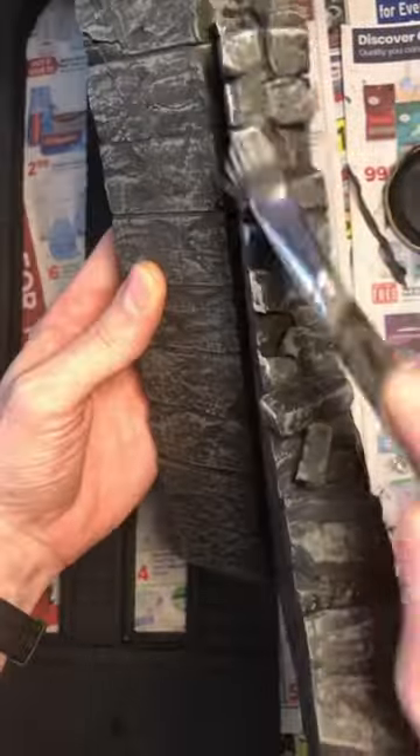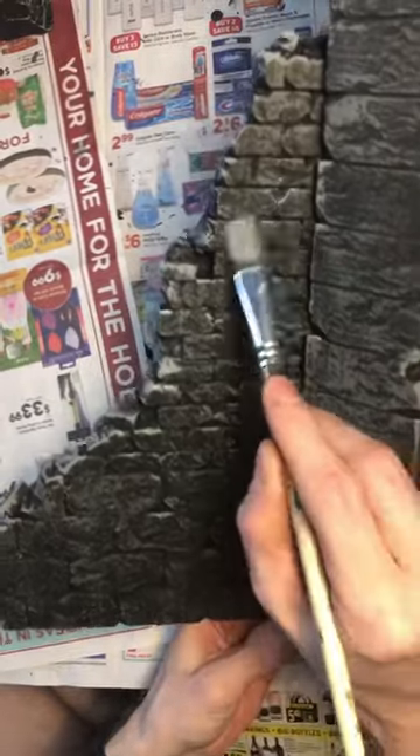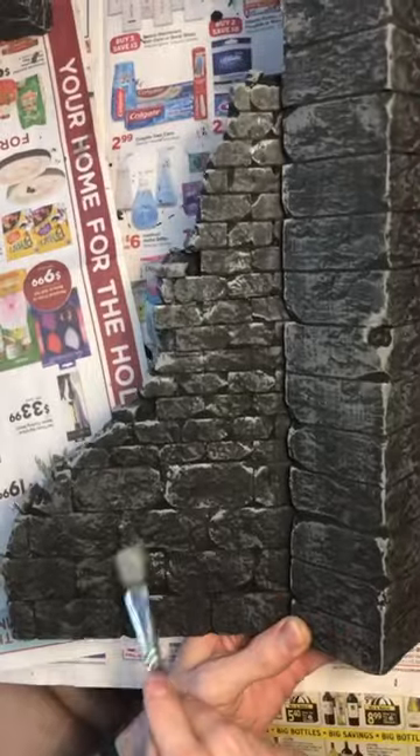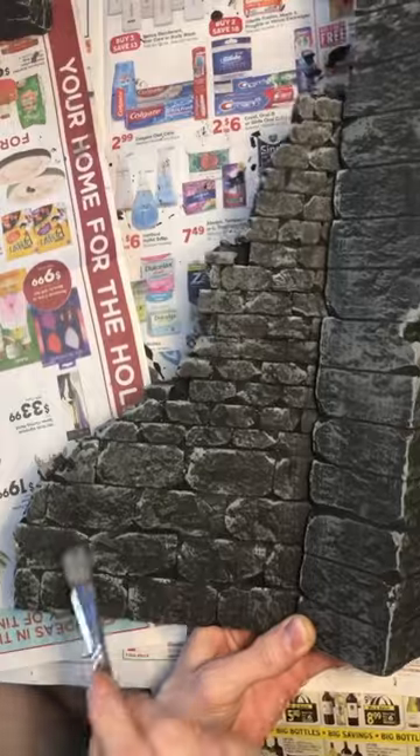This is a harder brush though, and I'm just trying to get edges here and there and little bits here and there. Sometimes when you're dry brushing, just being kind of random and not dry brushing everywhere looks pretty good, as opposed to just wiping it across the entire thing.